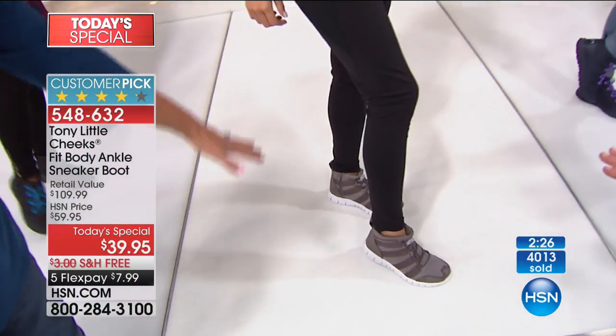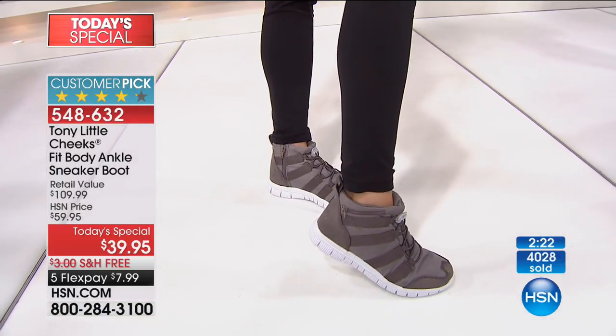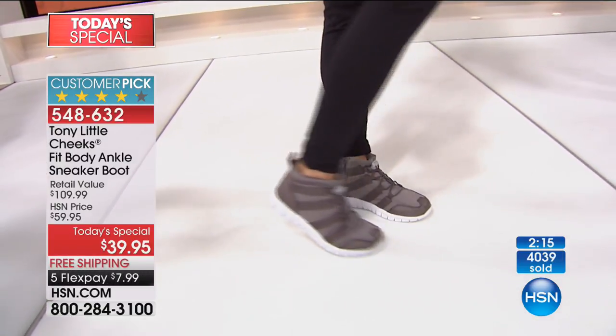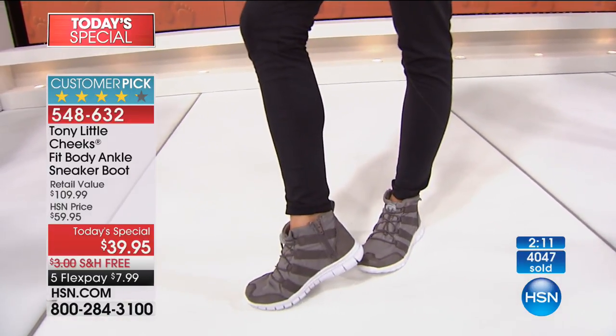Believe it or not, that same cute boot you can work out in. I mean, when you look at her and watch her move and watch her outfit, she could go to any health club right now and they'd go, where did you get those? Everybody I know who works out would absolutely want these.